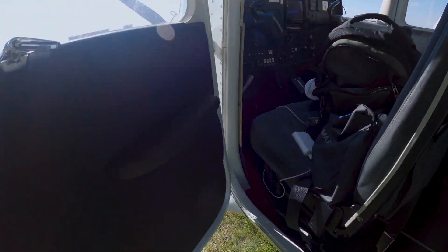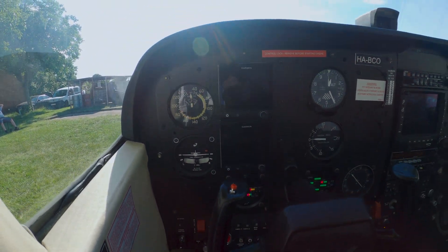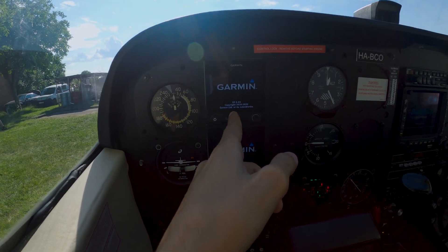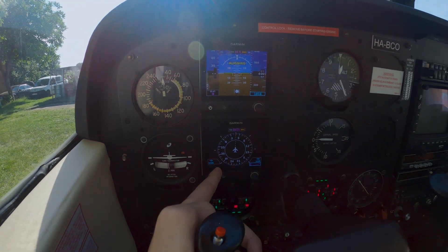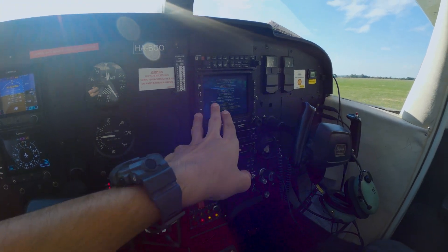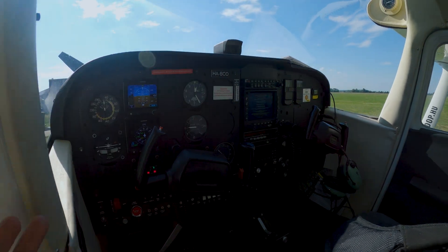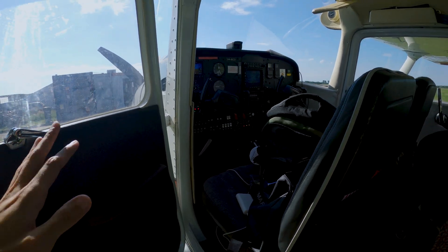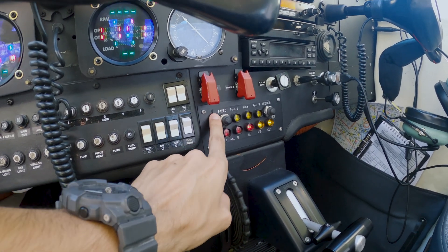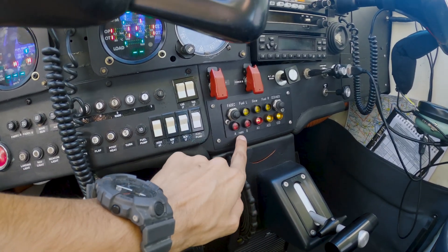Inside we have a few modifications — you can see we have two Garmin displays, which are the GU5, giving us a PFD and an HSI. We also have a different GPS, not the standard Garmin 430 or 530. Plus, we have an annunciator panel for all warnings if we have any issues with any system.